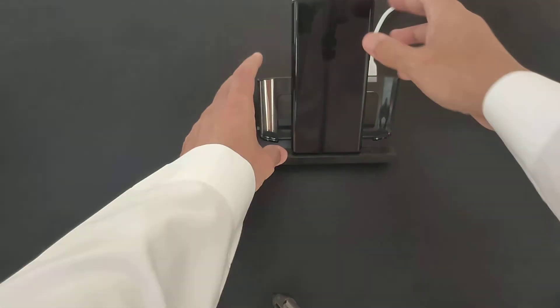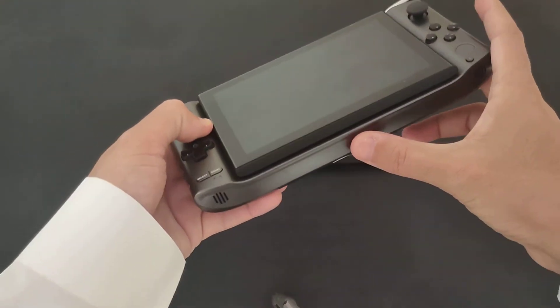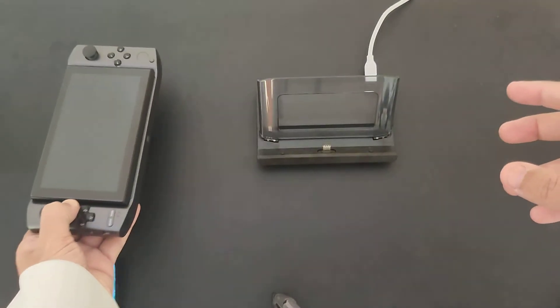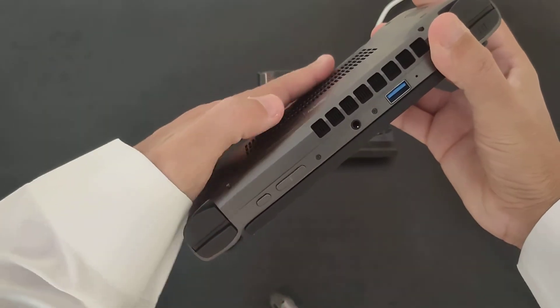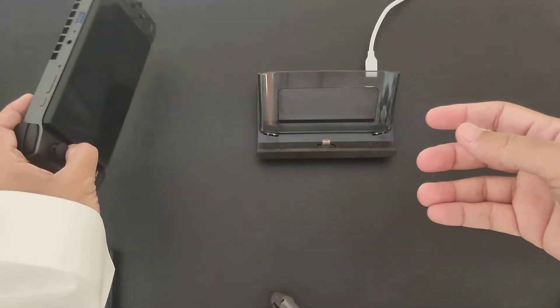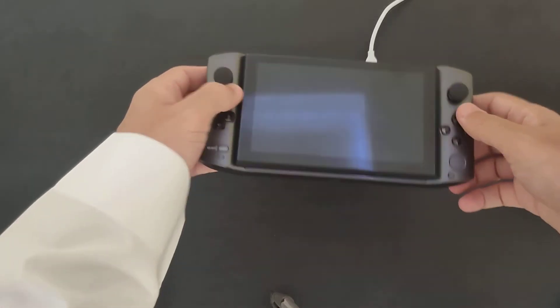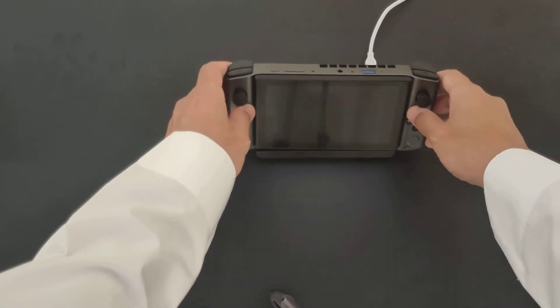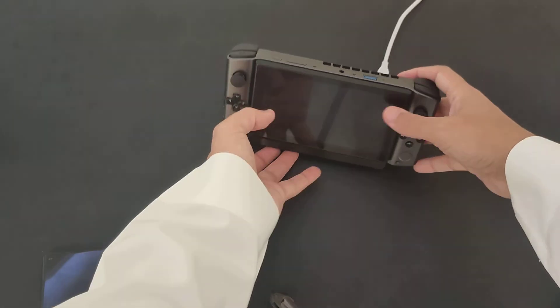One of the best things you can use this dock for is charging the GDB Win 3 itself. Instead of charging with the port on the back while it's flat — where it would have a hard time pulling air out for cooling — the best way is to put it on the docking station and connect the USB Type-C on the back.